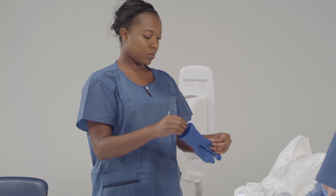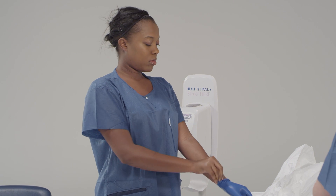Now we're going to put on our first pair of gloves. Do this as you normally would — it does not need to be done in a sterile fashion. Make sure that the cuffs of the gloves go as far up your arm as possible.